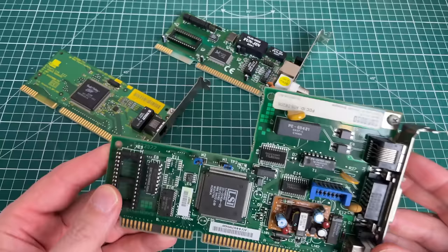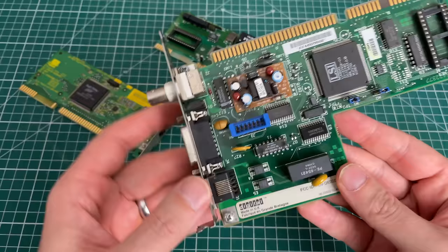I've also got a Digital Equipment one — this one looks a bit older but I think it's around the same period. This is the DE205 from Digital Equipment.